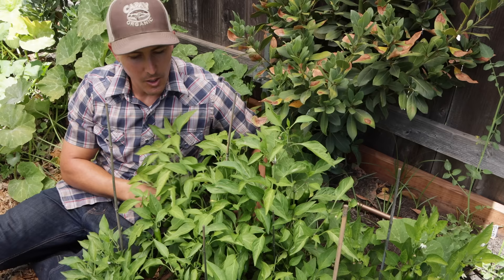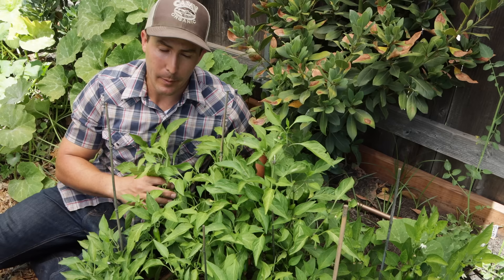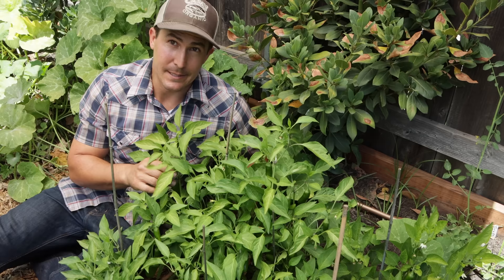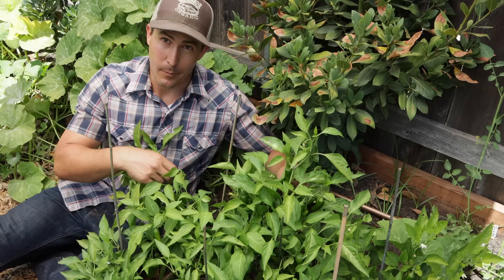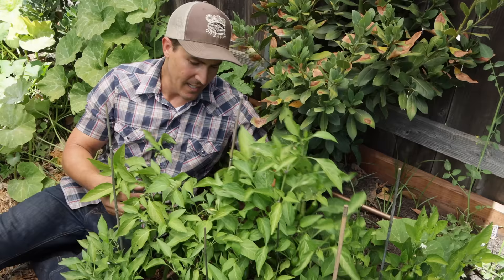One thing I do with these spicy peppers that I don't really do with the larger sweet peppers is top prune them when they're seedlings — basically just snip the top off the pepper plant. What that does is encourage more lateral branching; more branching means more flowers, more fruit, and even more leaves to protect the peppers from sun scalding. As you can see, this plant is super bushy with tons of peppers on it — there are probably about 40 jalapeños just on this one plant, and a lot of that is due to the top pruning done early in the season.